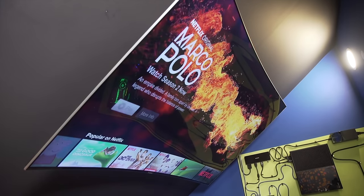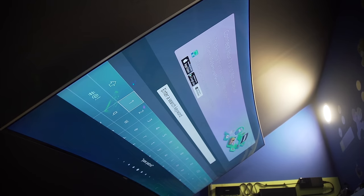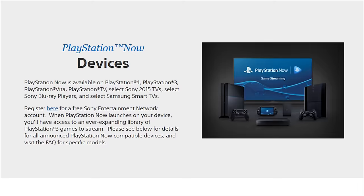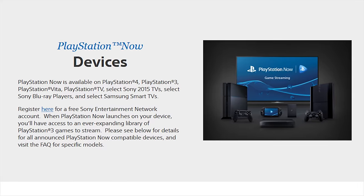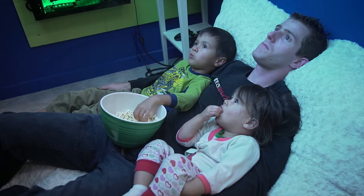HDR does require a supported player and HDR-mastered content, but the onboard Netflix app in Samsung's Tizen OS handles it, and some content is starting to show up already with much more coming in the summer. Other highlights include voice search, PS Now with a DualShock controller, and for me, the free Plex app that lets me stream off of my home Plex server.